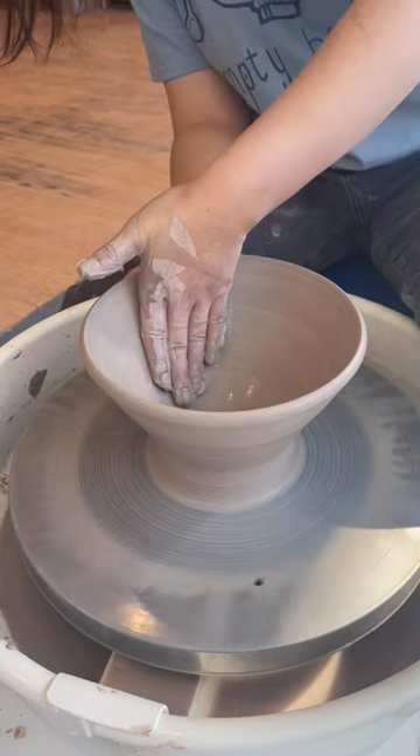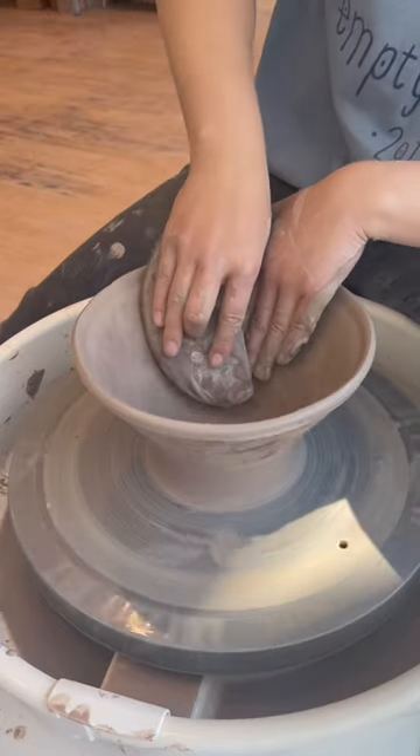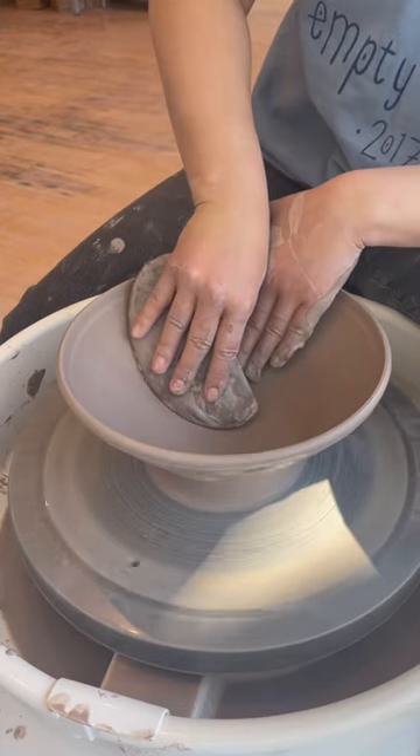Keep the bowl deep and tall. If you widen it too soon, you'll get the beginner's bump or the bowl will flop. Pull into the walls for consistent thickness, optionally add texture, take a wooden rib, and start refining the interior curve. Widen the bowl, compress the floor to avoid cracking, and don't let any lumps or depressions interrupt the smoothness of the curve.